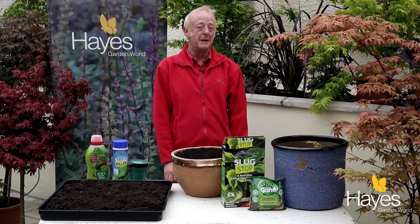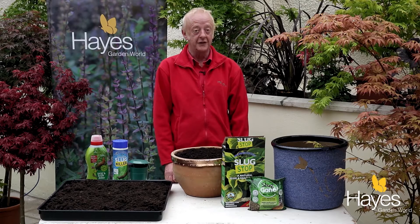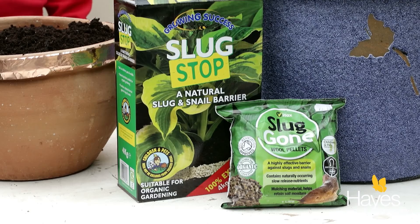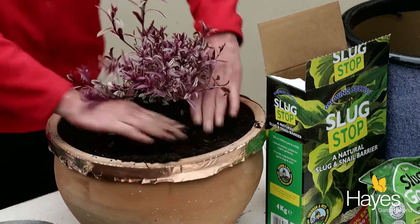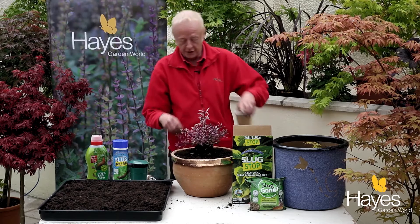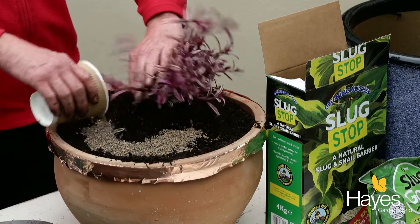Another way to provide a barrier against slugs and snails in the garden is to lay down a surface around the plants which the slugs and snails won't like to crawl across. This can be provided by using woollen pellets or by the granular pellet. To protect the plant you need to get a thick layer all the way around that the slugs and snails won't like to crawl across.